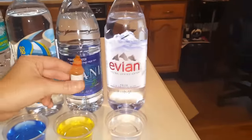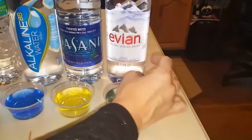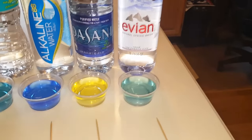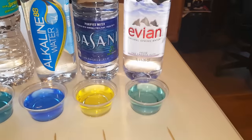Evian — that's another one of my favorites. I like Evian and Fiji — they're my favorites. That one's close to an eight. I would say it's a neutral to alkaline, somewhere between seven and eight.